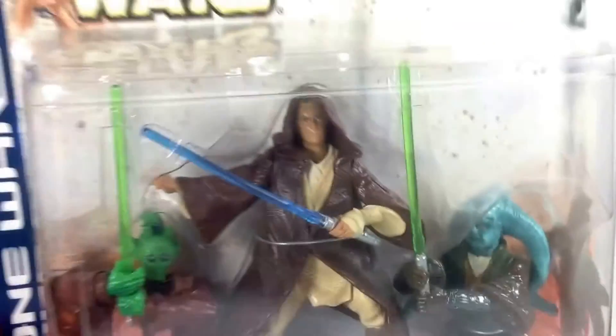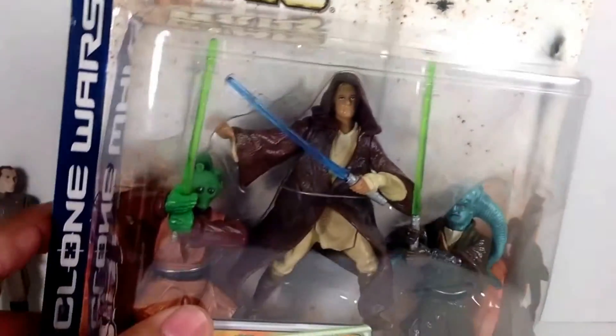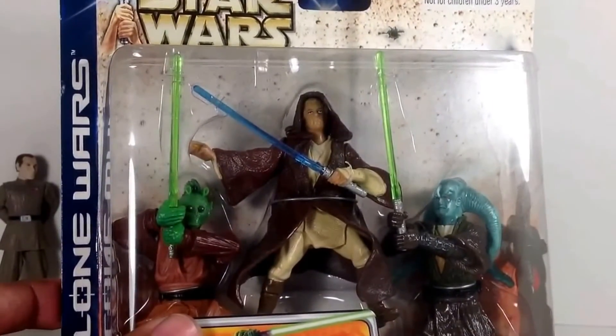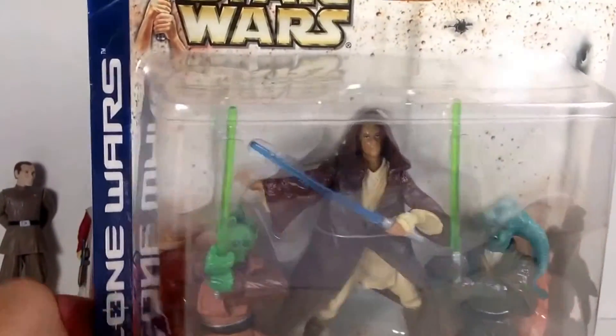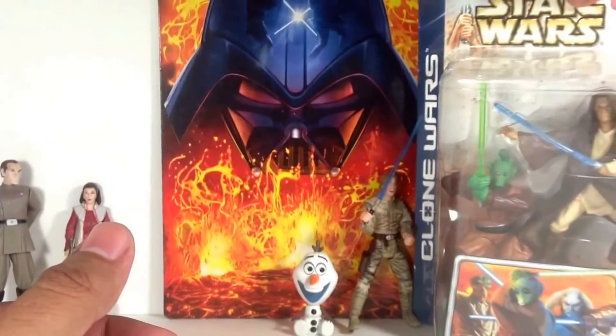If you've seen her contest video you'll be familiar with the prizes she was giving away. First, this Clone Wars set — Army of the Republic Jedi Knight Army battle pack. We've got these different Jedi, and I think for the most part they're limited in articulation, but they look pretty cool. I don't have this set so it's definitely gonna be an opener — I'll display these guys with my other Attack of the Clones Jedi on my top shelf.